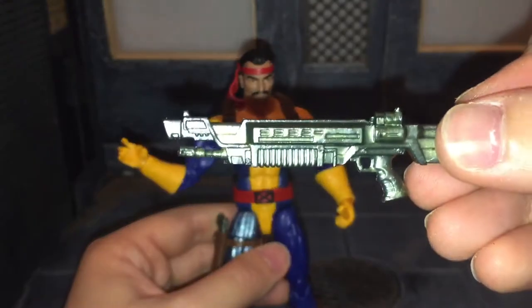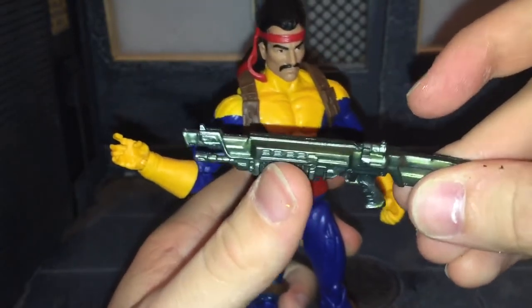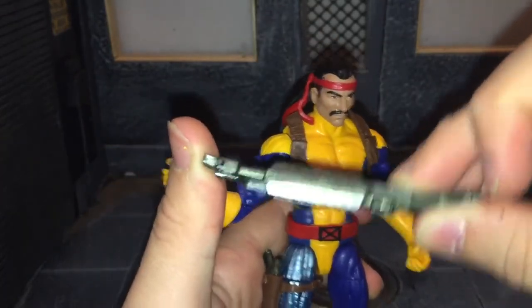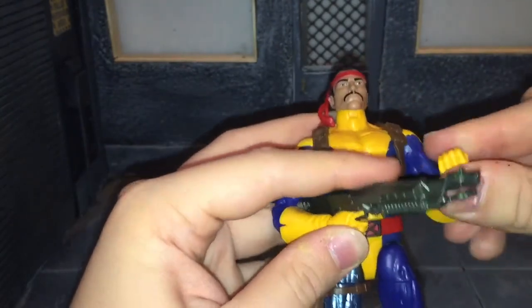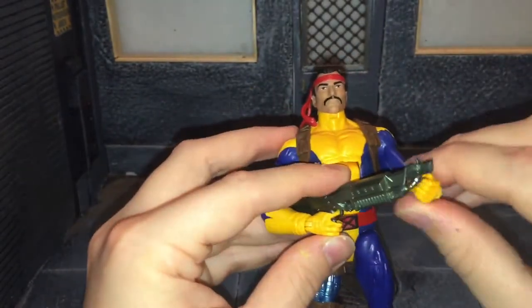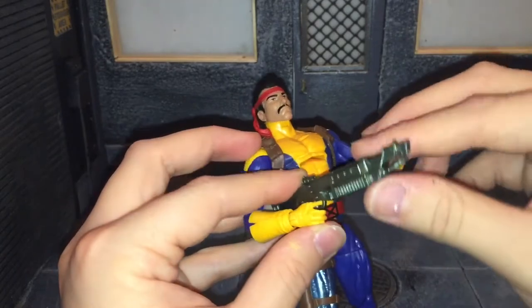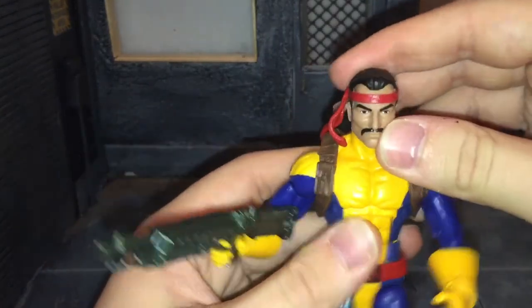He also comes with this futuristic rifle, done in the same color scheme. It reminds me of the Infinity War Winter Soldier's arm. As you can see, it is pretty warped — I should be able to straighten that out by boiling it. You can fit this in his hand just like the pistol, though he can really only hold it in one hand since it's too big for his left hand to wrap over. His trigger finger is really rubbery, so it kind of wants to swing back and forth — there's really no happy medium there.